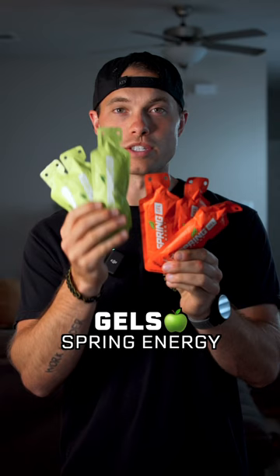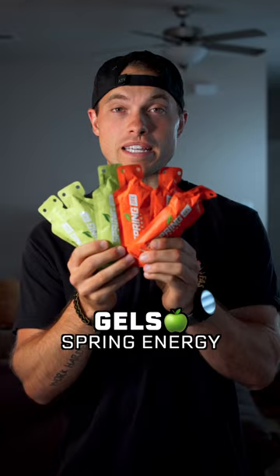For fuel, I use Spring Energy. These ones taste like applesauce, and these ones taste like banana peanut butter. They're whole foods based and they taste amazing. For electrolytes, I use Redmond's Relight. They taste amazing and they have a ton of sodium.